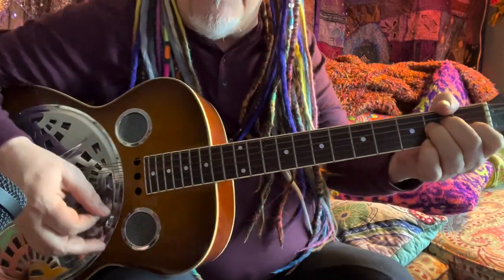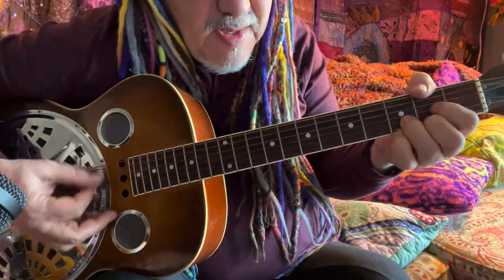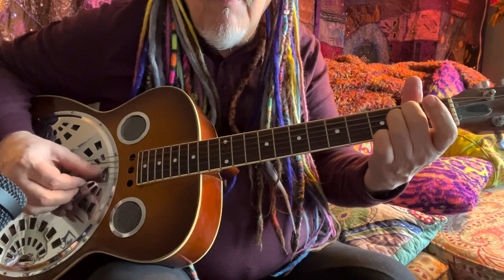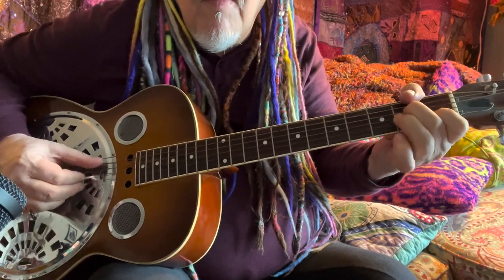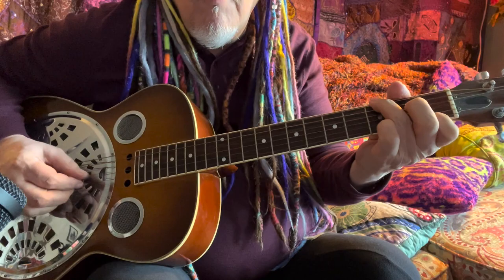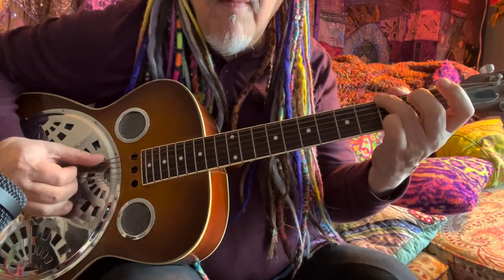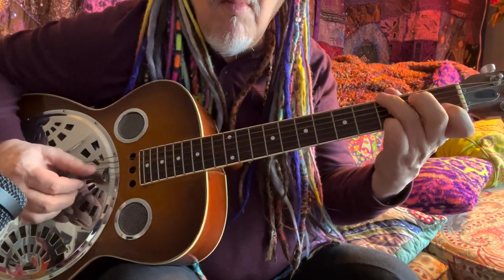It gives us this different sound. If you can hear that — it's great. A lot of finger-picking music you'll hear. [guitar solo]